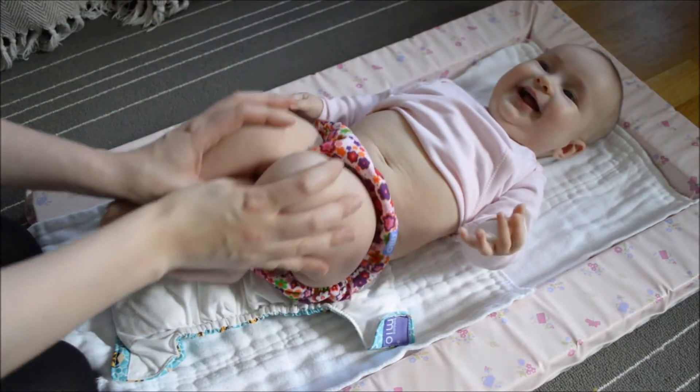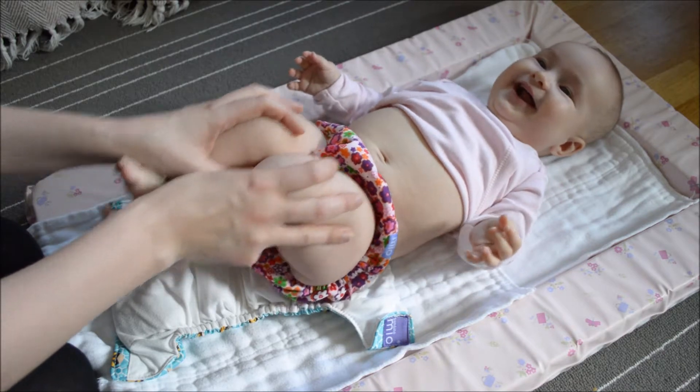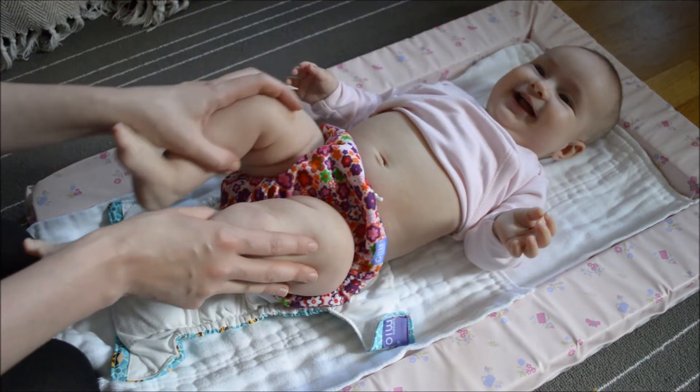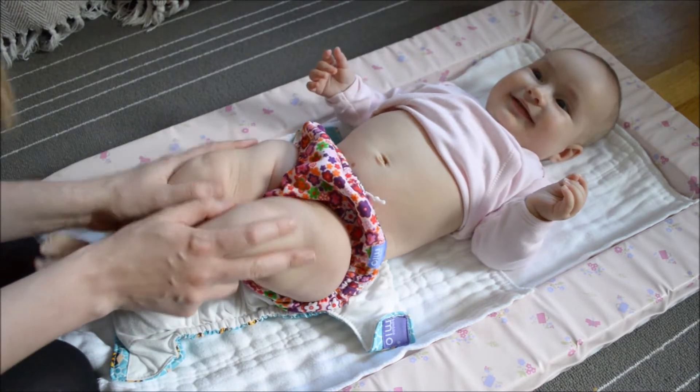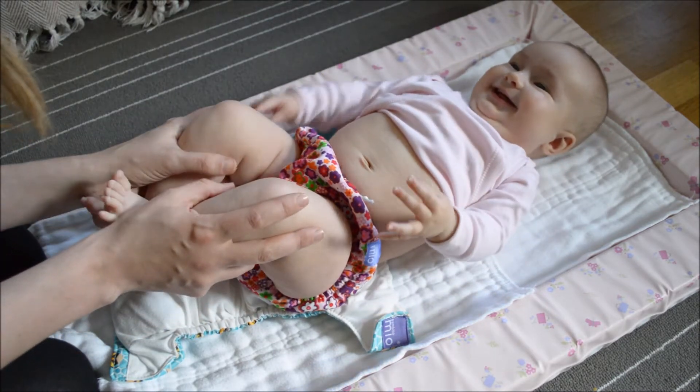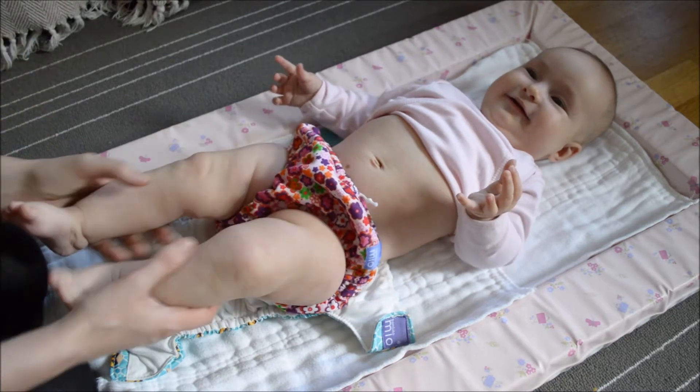Hello. Here we have Beth. Hello. Beth is four months old and she's currently weighing 15 pounds, which is very average for her age. Today we are going to show everybody how to put on a cloth nappy.